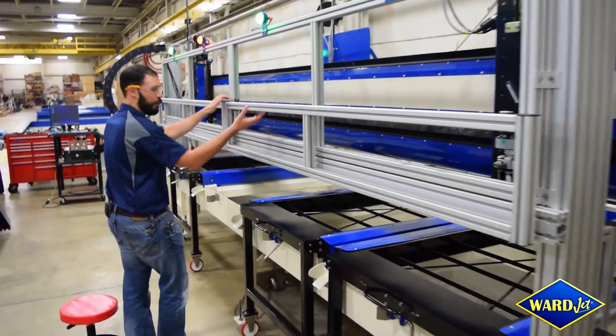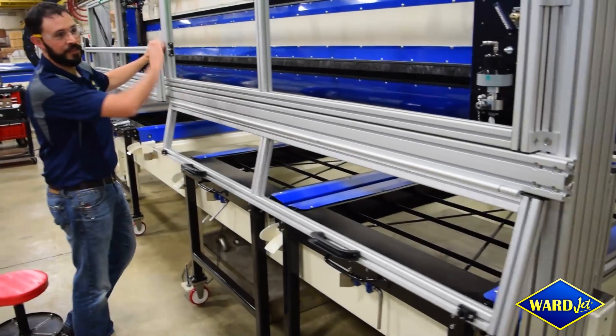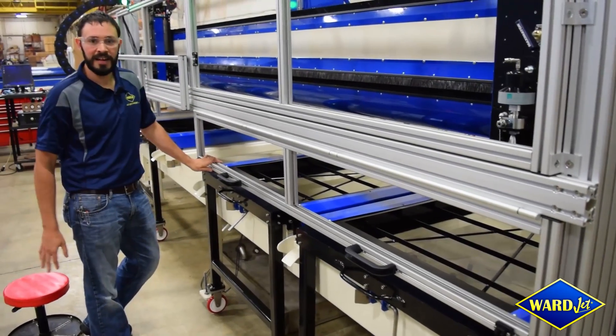Moving forward, we've got some guarding here which will all be closed in to help protect the operator as he's cutting.